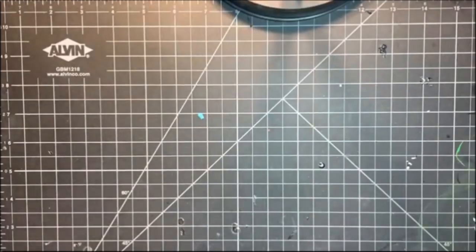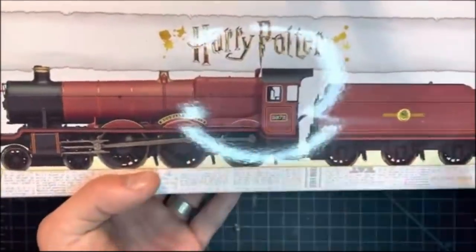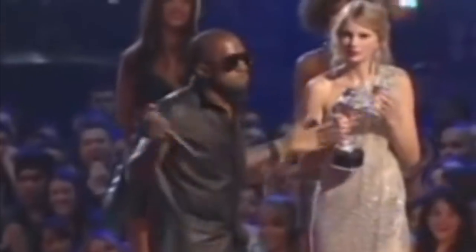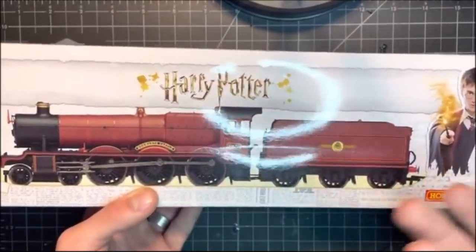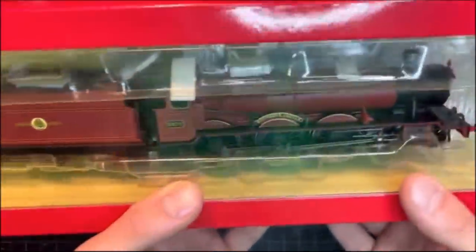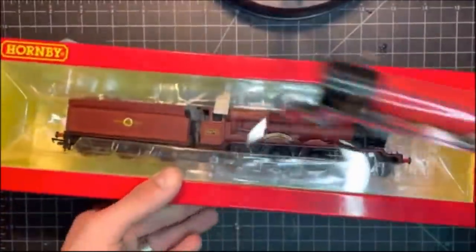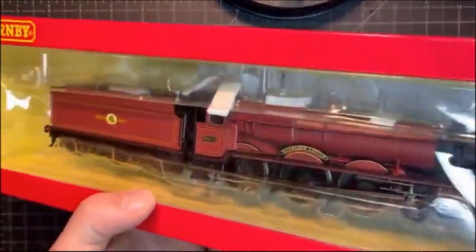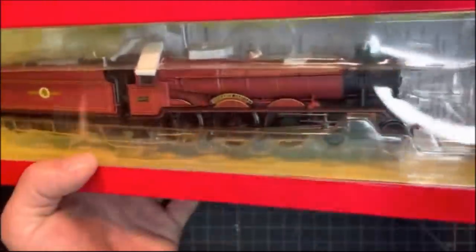We also got the Hornby Olton Hall — the Harry Potter Hogwarts Castle version. I know a lot of people don't like this engine, but I really enjoy the red livery and the fact that this thing has a headlight. Altogether this model is just phenomenal. The detail on it is way more than I expected, and the headlight on the front is honestly one of the brightest I've ever seen. Recently I tried to buy the Bachmann Hogwarts Castle and it came so broken it wasn't even funny, so to finally have one that actually works and looks this amazing is super cool. Expect a review and a closer look on this guy soon.